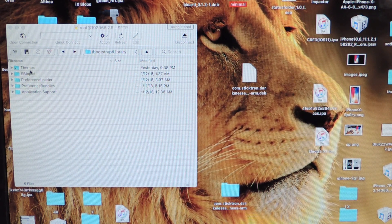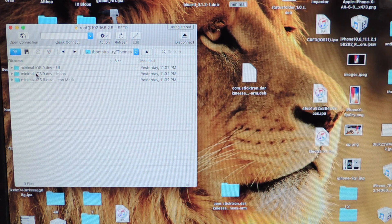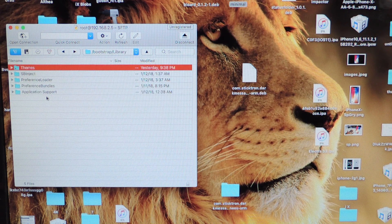Now we want to do the tweaks. You want to stay in the same spot right here — the Themes folder is right here. We're going to back out and we're going to put the tweaks, basically SP inject and preference loader and all the bundles. Depending on what's in the tweak folder, that's what you're going to do.